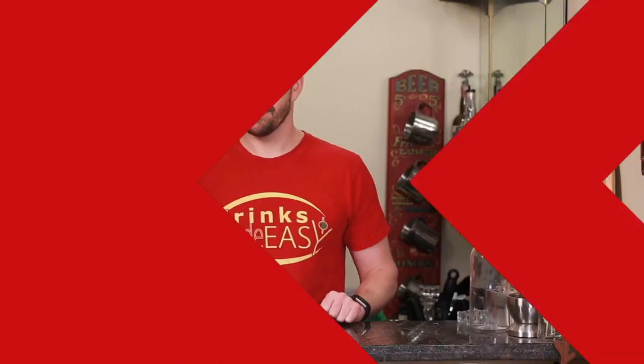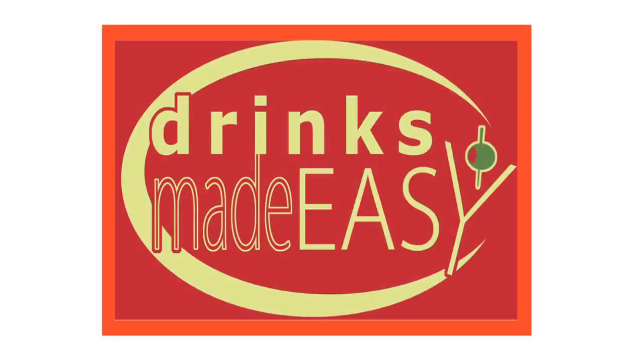Welcome to Drinks Made Easy. Today we're going to show you how to make the shamrocked shot. St. Patrick's Day is here, which for a lot of people means a full day of drinking, and you might want something different than just a straight whiskey shot — so we have for you the shamrocked shot.